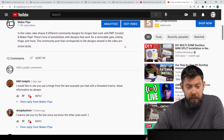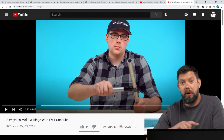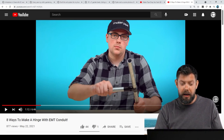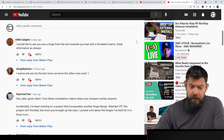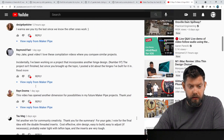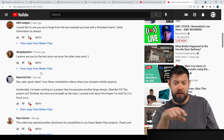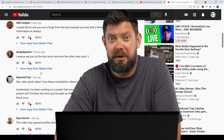To end the episode, we've got comments on a video Jake did a week back where he compared all the different community ways to make a hinge — eight ways to make a hinge using EMT conduit. Check that video out. We got a lot of comments from MKE Gadgets, Raymond, Ryan, Tao, Dale, and Designed by Lonnie. Thanks so much for your comments — they were saying which one they wanted to see more in depth. Go ahead and check out that video. Thanks for sharing your builds, we love seeing them, and thanks everybody for watching as usual. Take care.